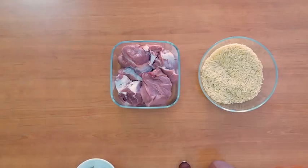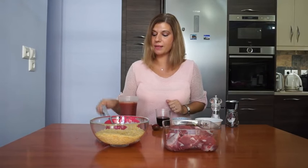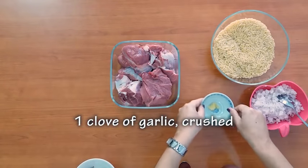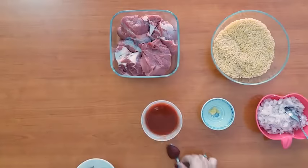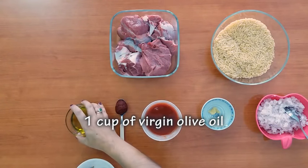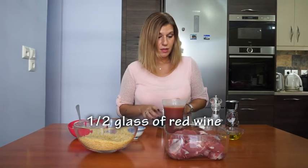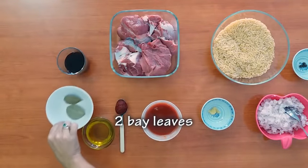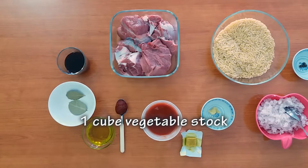You will need one onion — you can put it in the food processor or chop it up, whatever you like. You will need a clove of garlic, crushed. 500 milliliters of tomato puree. You will need concentrated tomato paste, 1 teaspoon. Definitely olive oil — you will need the olive oil to sauté the beef. You will need about half a cup of good red wine, four whole pimentos, two bay leaves, and vegetable stock. You can use chicken stock or beef stock, and of course salt and pepper.